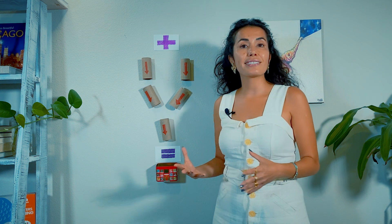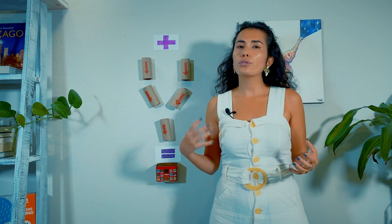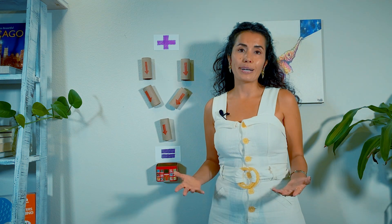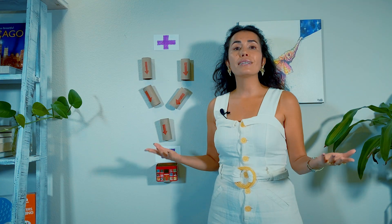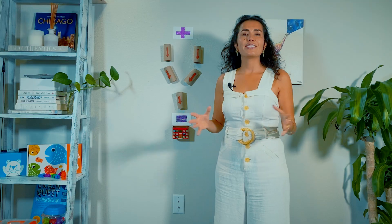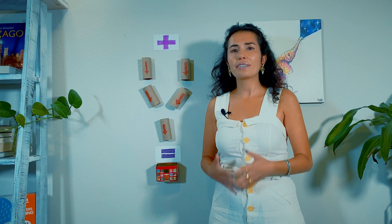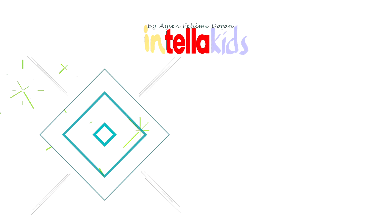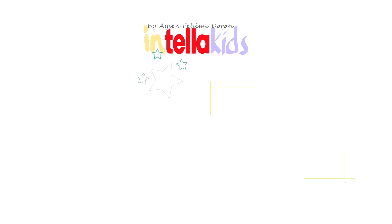Thank you parents and educators. I hope you enjoyed it. If you decide to do this activity, please pick a spot where your child can reach and keep this on the wall for a while. Let your child explore the game by himself or herself — it's a wonderful game and a visual object for your child to learn addition in a very fun way. Enjoy this game and send me some pictures or videos if you end up doing it. Have a wonderful day or evening. I will see you next Friday!